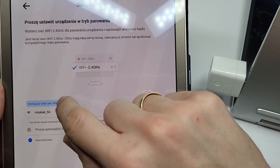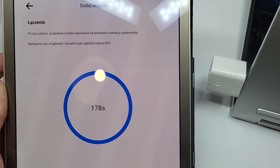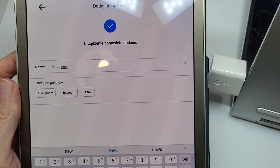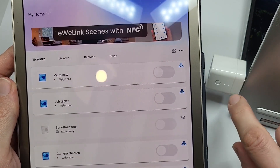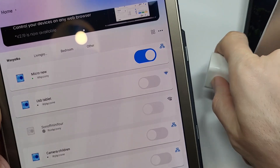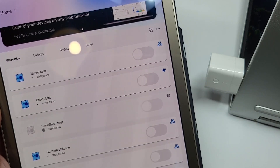It only works with 2.4 GHz Wi-Fi, so I need to switch to that network. I type the password, and now it's looking for the device. It found it, getting information, registering device – and I got it. It's quite fast. I'll call it 'Micro New' and place it in the bedroom. You can see the light near the blue one turns on when it's on, and when I click the button it turns off immediately. Everything works.